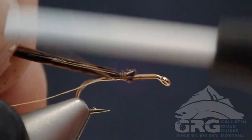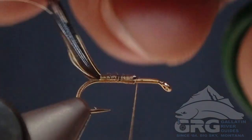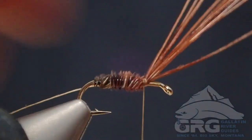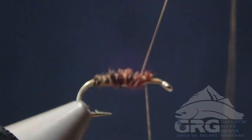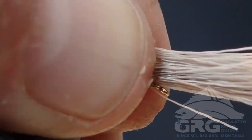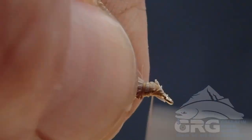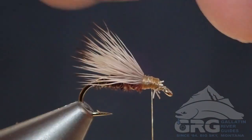Jimmy Armijo Grover here with Gallatin River Guides, and in this video we'll be tying Bloom's Parachute Caddis. This has become my favorite caddis dry fly pattern. It floats well, it's highly visible, it sits low in the surface film, and it catches fish.